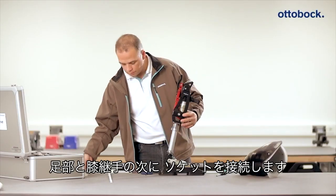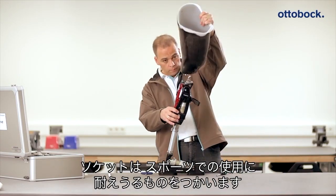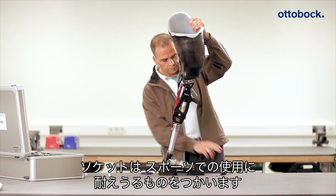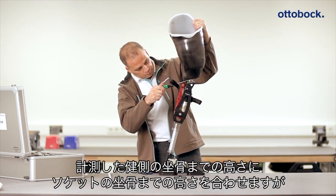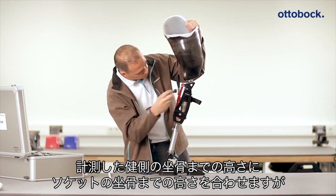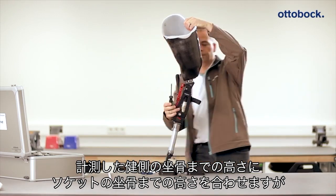Once the components have been connected to each other, the socket is attached. A definitive socket must be used that can withstand the high stresses of sports. Position the socket so that the ischial tuberosity reference point is located at the height of the ischial tuberosity to floor measurement.